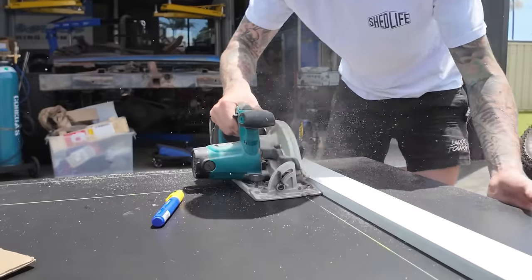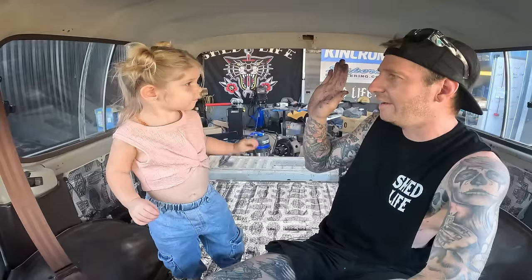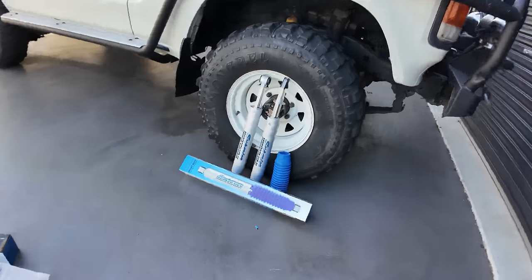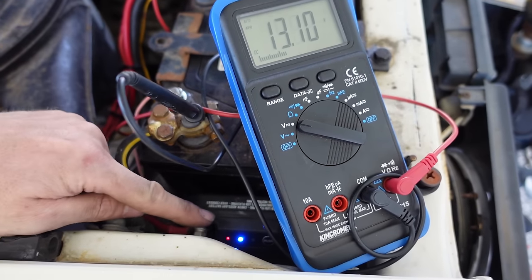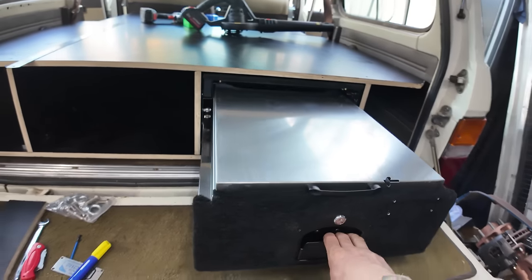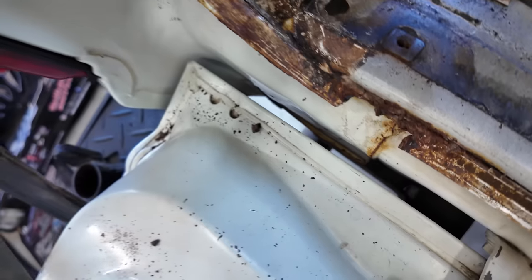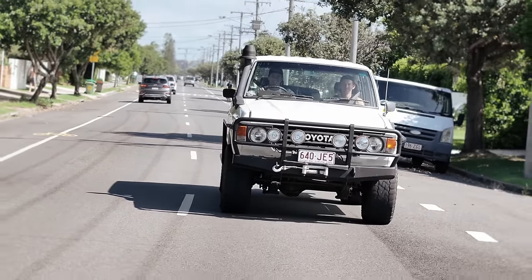Today we're going to show you a practical and budget-friendly touring setup for the 60 series, including a price breakdown. It's $205 each and we'll do a weight tally as well. Power will flow and start charging auxiliary batteries - this battery is going to crank. We're getting this iconic full-drive ready for its first trip, and not without finding a few hidden problems along the way. We found our first bit of rust. Let's get stuck into it right now.